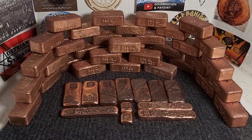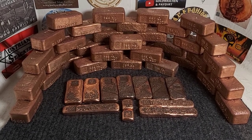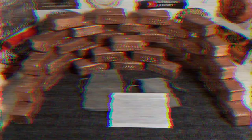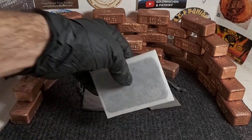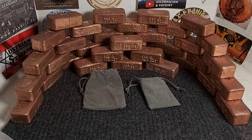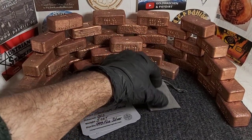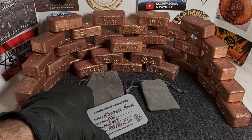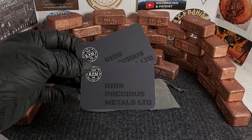If you want to see what I'm up to on a more regular basis, come check me out on Instagram — S20 Bullion — where you can see better pictures in more detail at your own pace. Now I'm going to reset for the final time and I'm very happy to show you these silver pieces. We're going to look at these beautiful pieces by RPM, Rios Precious Metals.